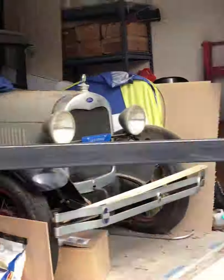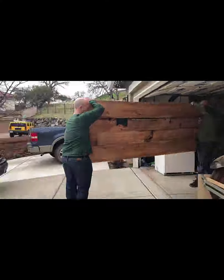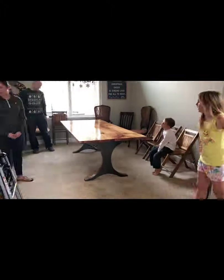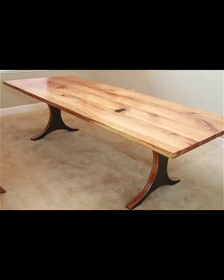Next up was to move it inside. I want to thank Mike Arset for coming up and helping me move this around throughout the build process. My brother-in-law came into town a few days before Christmas and agreed to help me carry it in. Here's some beautiful footage of my nine-year-old filming us carrying the legs in, and then carrying in the top. And here are some pictures of the finished table.